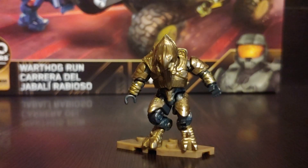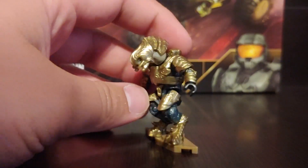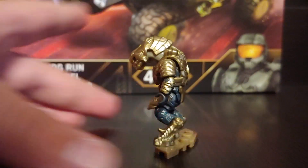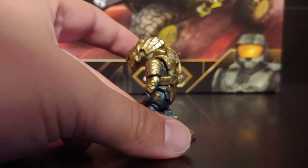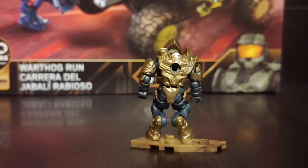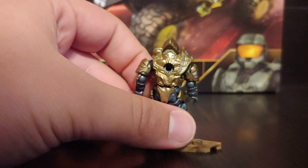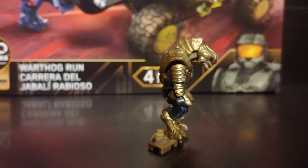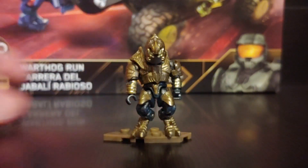The next figure we're going to look at is the Arbiter, and boy do I really like this Arbiter. This is a re-release — they had the same figure in a Heroes wave, but that Heroes wave never really released, so it became very rare, very hard to get, and very expensive on eBay. I'm very happy that I was able to get him in this set because the Arbiter is my favorite character in Halo — not Reba, which I also like — but he's my favorite character in all of Halo.